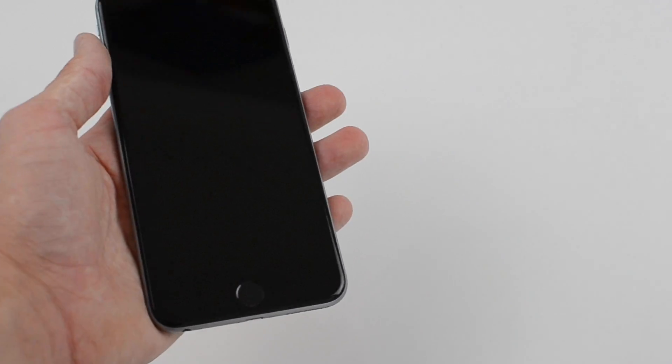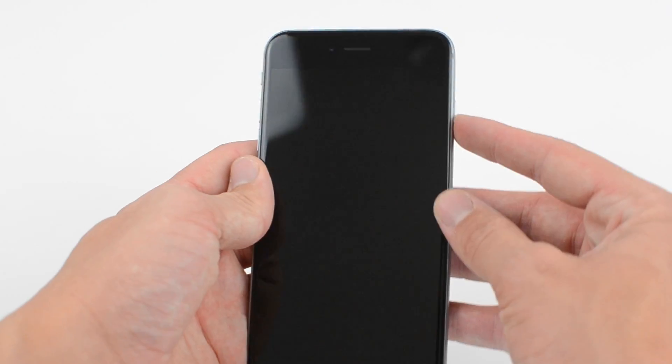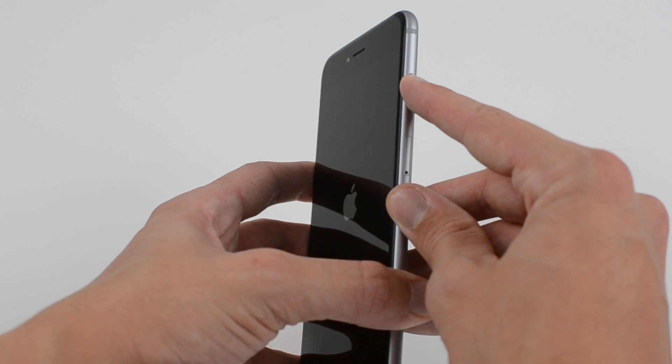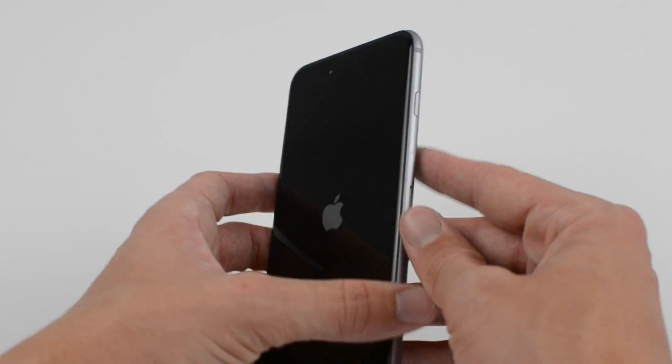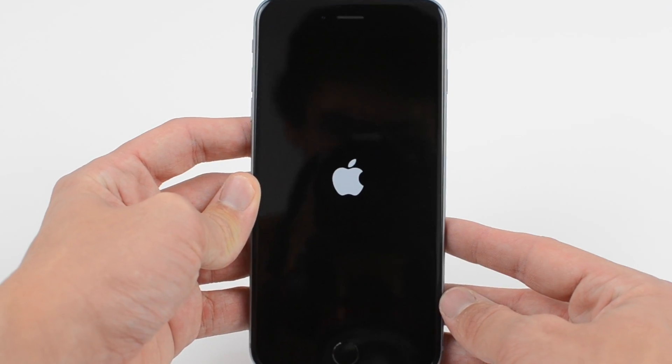Taking a quick tour of the device: on the left-hand side, we've got our volume rocker. Coming towards the bottom, we've got our 3.5mm headphone jack, the microphone, the lightning cable port, and also our speaker. Moving on to the right-hand side, that's where the power button now is, and we also get the nano SIM card tray.